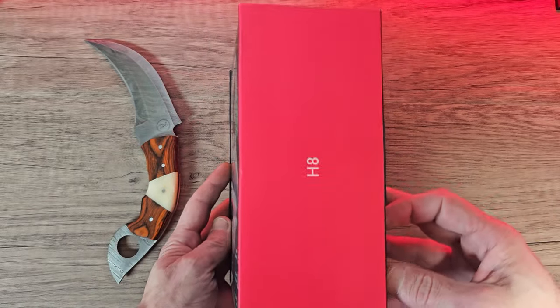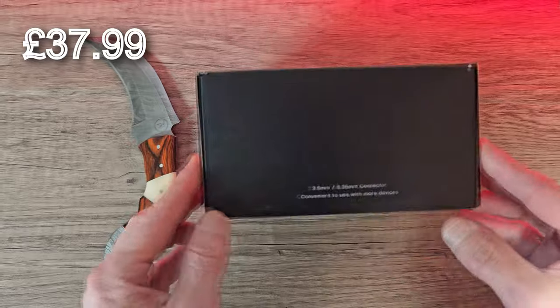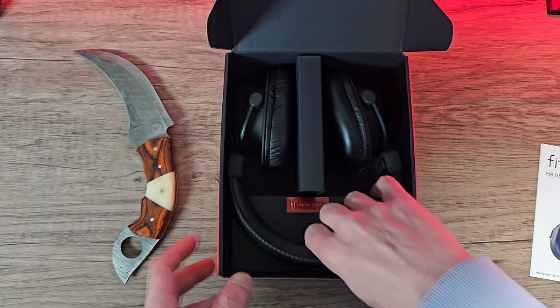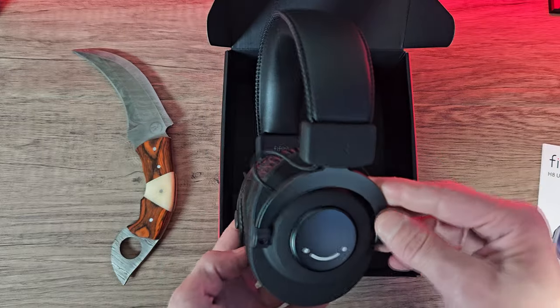These are in an affordable price range, coming in at £37 in the UK at the time of recording. They come in a nice, well-presented black and red box. Inside we're greeted with the user manual and the headphones. Now these feel a little lightweight, but lightweight isn't always a bad thing.